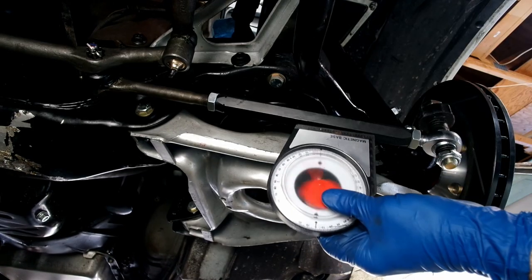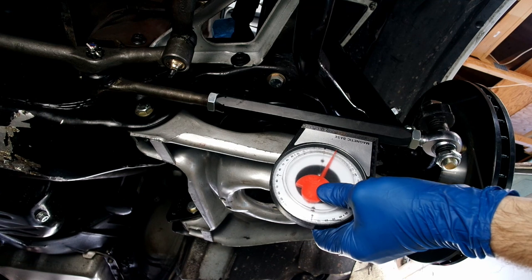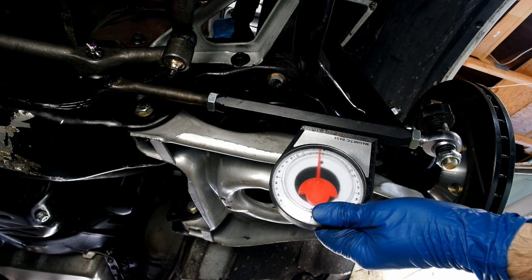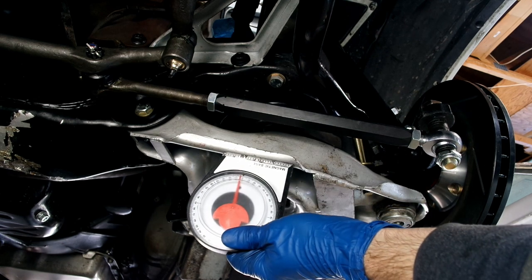If you don't have a bump steer gauge, an angle finder will also work. Matching the angle of the outer tie rod and the A-arm will get you 90% of the way there.